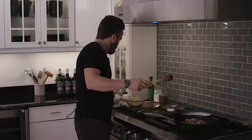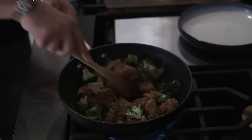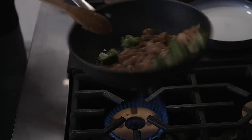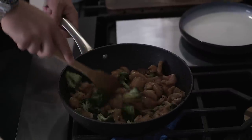By adding the chicken I'm also stopping the cooking of the broccoli. Now you might have thought the amount of butter I put in with the broccoli was too much, but it's not a lot of butter when you have a pound and a half of chicken to cook in it.